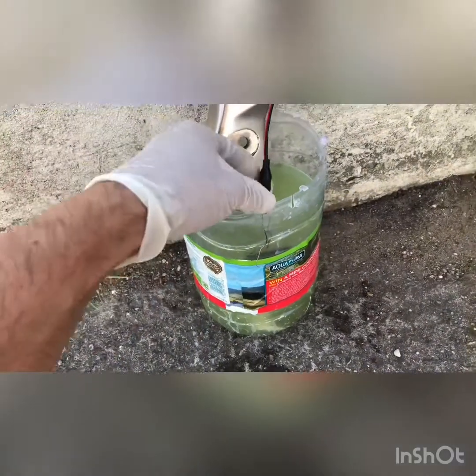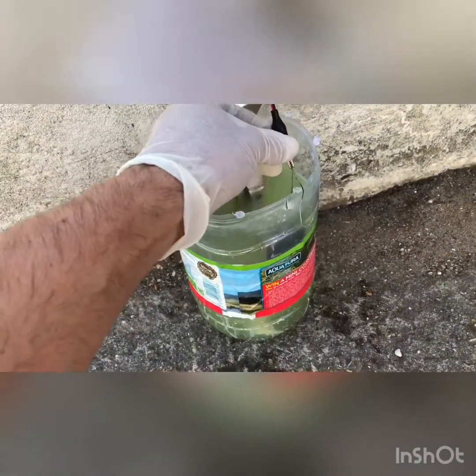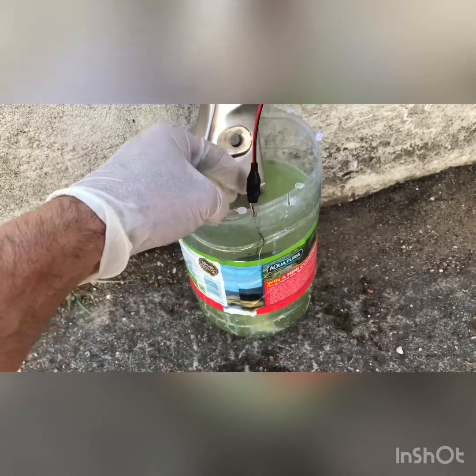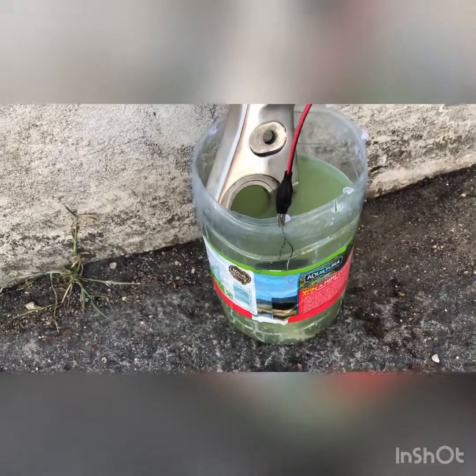Positive or red goes to the part, and negative to a steel part. After a short while when you turn it on, it starts bubbling on the steel part.